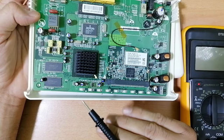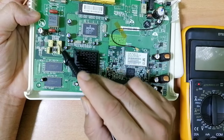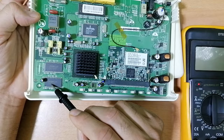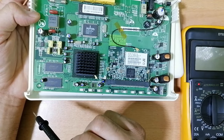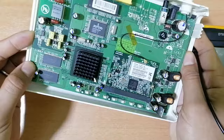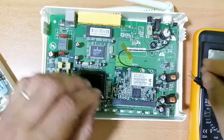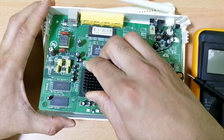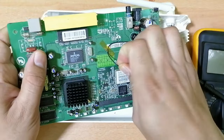Capacitors make the voltage a pure voltage. As you can see, all around here we have a lot of capacitors. So those are also capacitors. I should remove this card to make things easier for me. Now the card is removed.